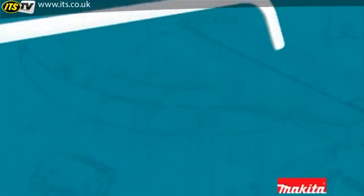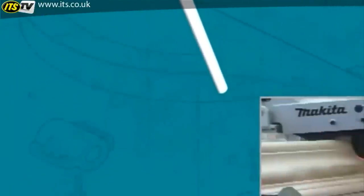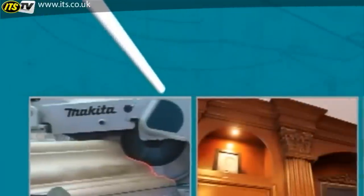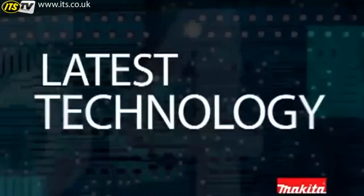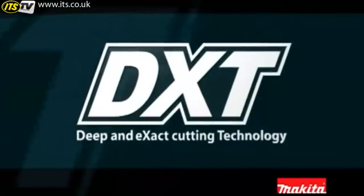DXT technology is Deep and Exact Cutting technology. It's about getting maximum performance from smaller, lighter, more efficient tools. Don't settle for old technology — step into the future with DXT.